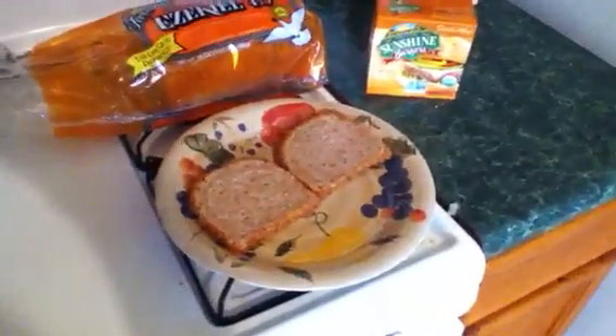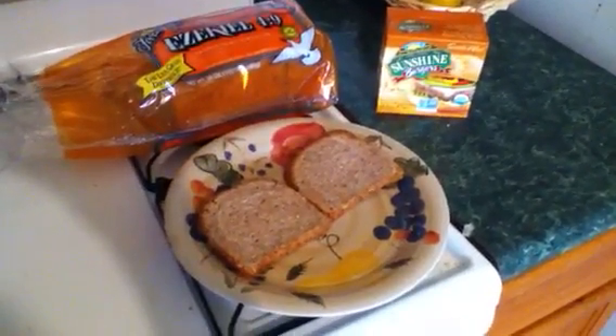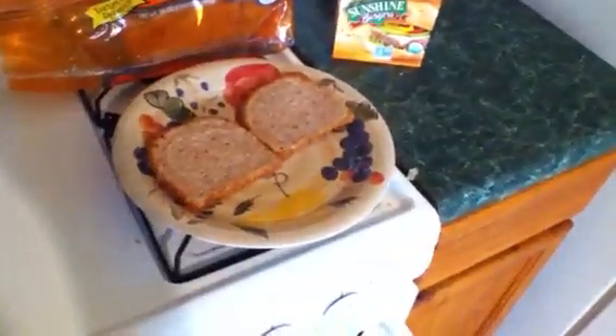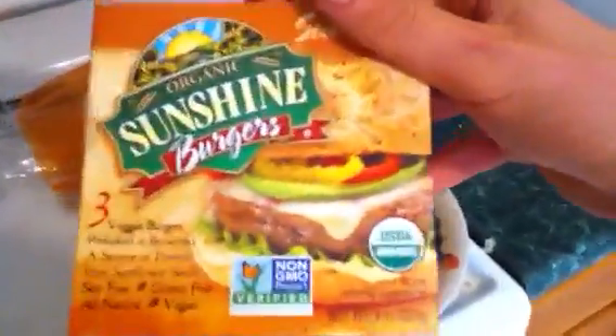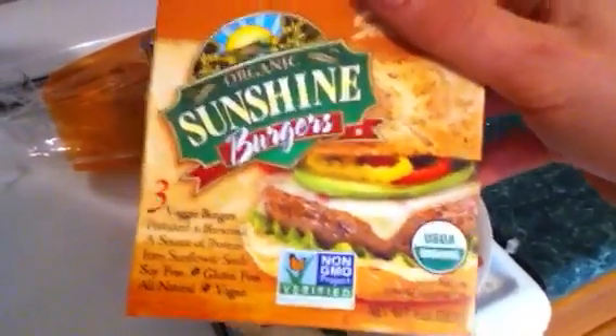So this is going to be a very nutritious pepper sandwich, minus the unhealthy meat. Typically, people would put steak-ums on their pepper sandwiches. So instead of the steak-um, we're going to be using this veggie burger with raw organic ingredients, and it's going to be super delicious and super healthy for you.